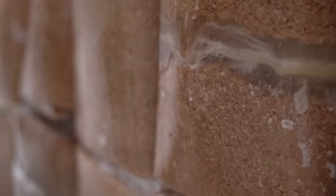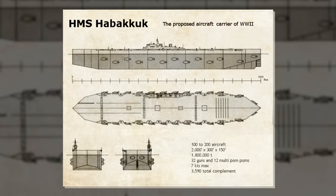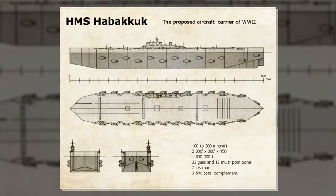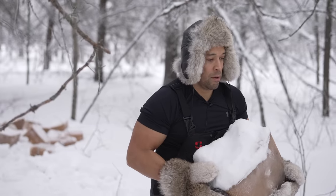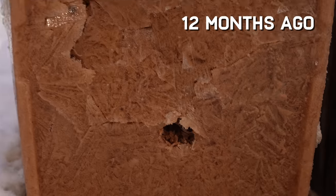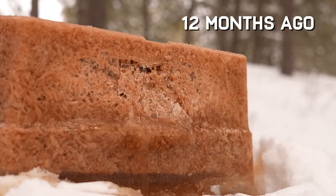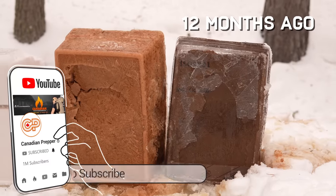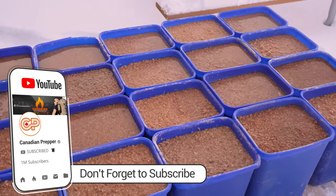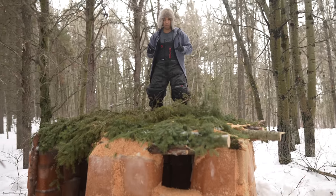Pycrete is such an amazing substance that the government at one point was considering making an aircraft carrier out of it. Thankfully they never did that because it's kind of a stupid idea. This project started off as we wanted to see how bulletproof Pycrete was, and we actually went out and tested that last year. Unfortunately we didn't freeze the Pycrete long enough — it turned out to be a complete disaster and we ended up wasting a day and a lot of money. But this time we did it right. Let's go one step further — let's try to build a Pycrete shelter and we're going to shoot the hell out of it once all is said and done.